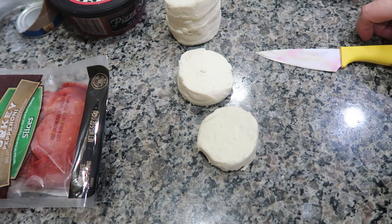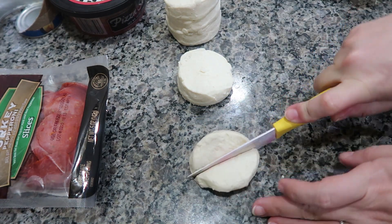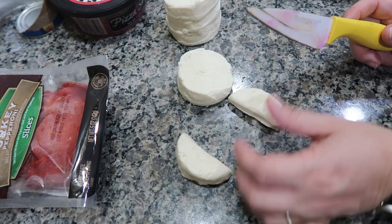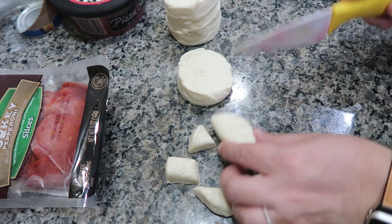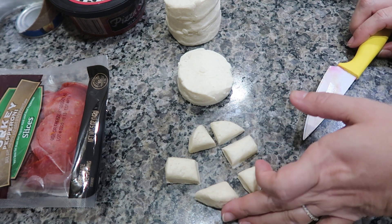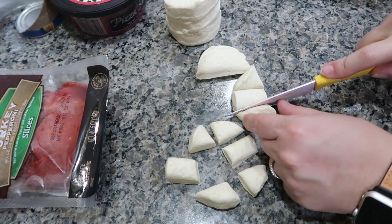I've got my little biscuits out of the can and I'm going to cut them in half. These are going to be little mini pizza dot dippers, so I'm going to cut these into thirds, making six pieces total out of one biscuit. I'm going to go ahead and do that with the rest of them.